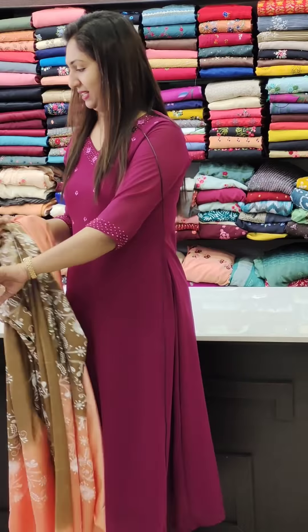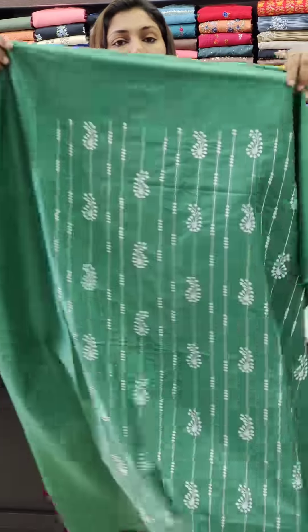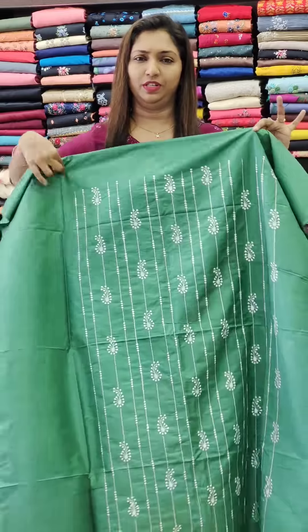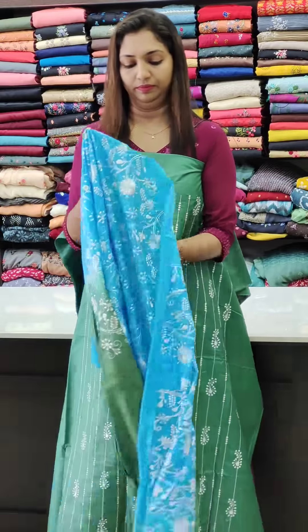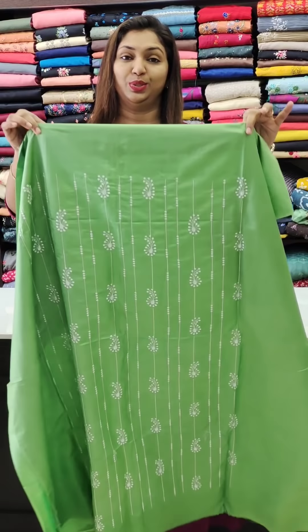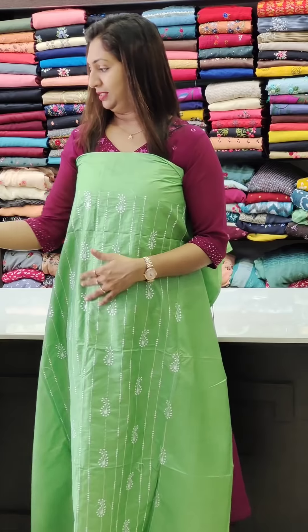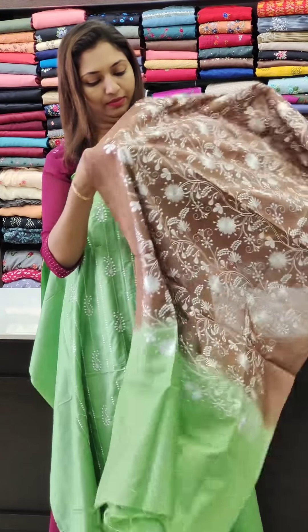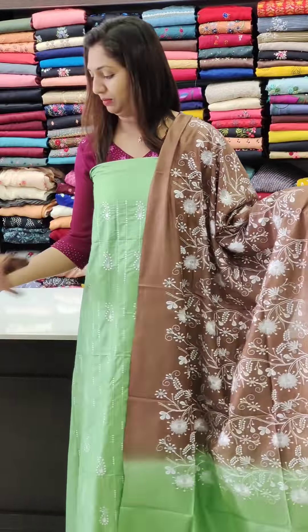Next is the green and blue combination. The fabric is very soft. This is the double shade. Next is the green — bright green — and brown with green. This is the bottom in brown color.